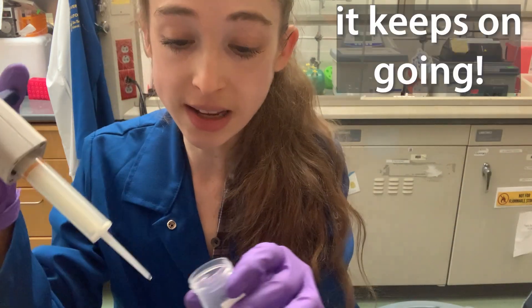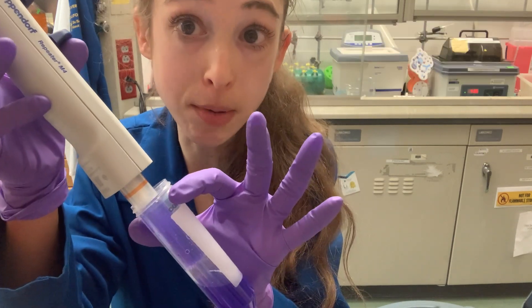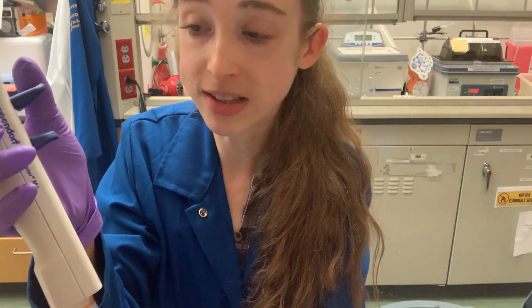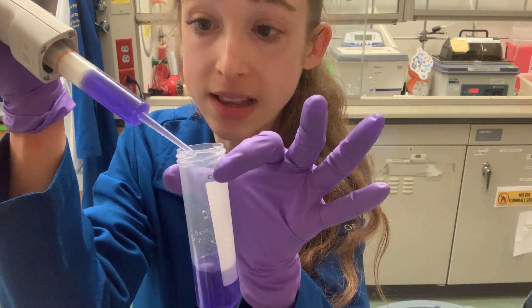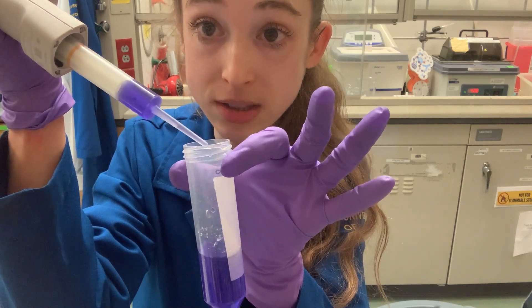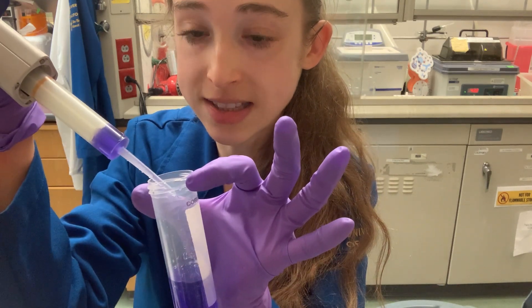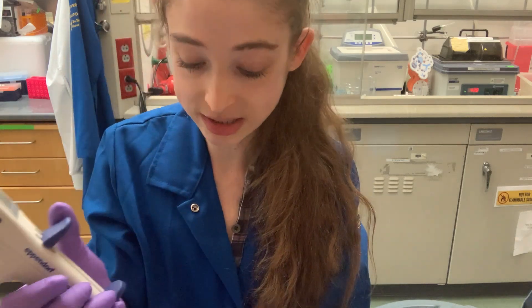It's like the Energizer bunny of pipettes. You aspirate up once — a much larger amount than you're going to push out each time. You can set the step size to dispense different portions. Each time you press the lever, you get a single step out. With a smaller tip, you can do even smaller portions.